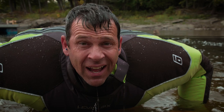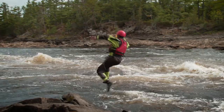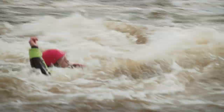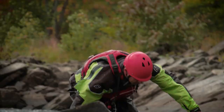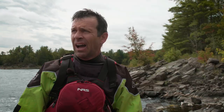It passes the float test. Now it's time for the swim test. If you're going to test something, test it right — that's what I say. I officially dub this drysuit as being tested, as well as my whitewater swimming skills. I failed my whitewater swimming skills, but the Emperor Drysuit passed its test.